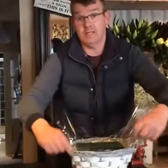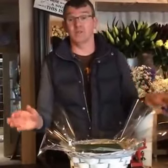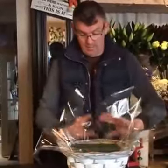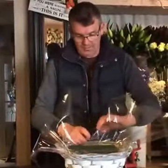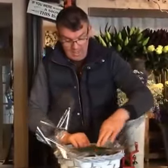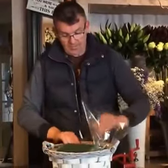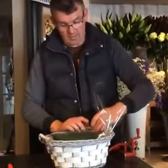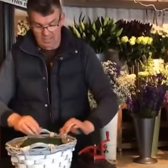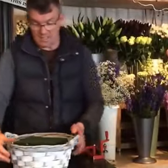You can do this with any size basket — it doesn't have to be a big one like this. I'm going to roll this backward into the basket, and what that does is it wedges the Oasis firm so it doesn't rock and roll around the place. That means I don't need to use the anchor tape — that green ugly tape that sometimes we have to put over things.